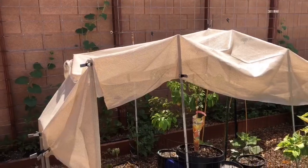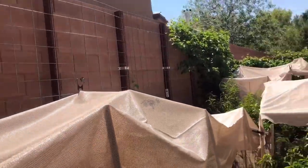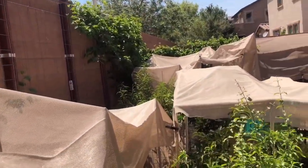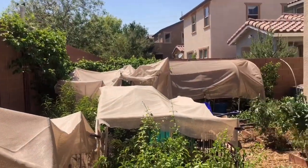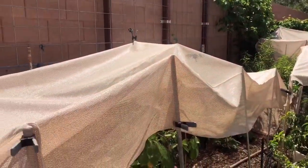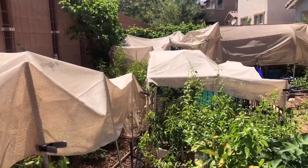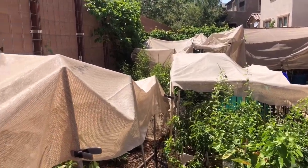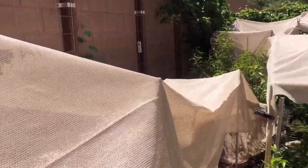Let me show you. I'm out here and it's 107 right now. Here's my shade structures I built — 70% shade cloth. Just put some pipe in, some rebar, some sticks, whatever to hold it up.